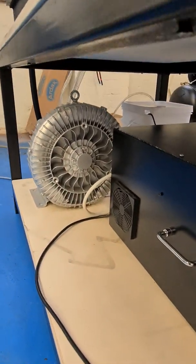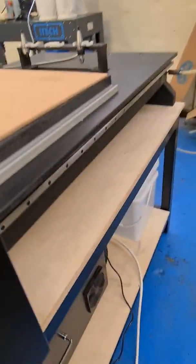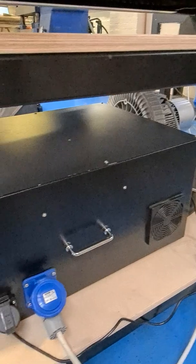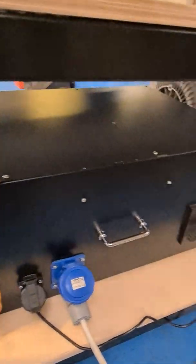There's a vacuum pump down there which is wired into the machine. It also has a water-cooled spindle — all runs off the same machine.